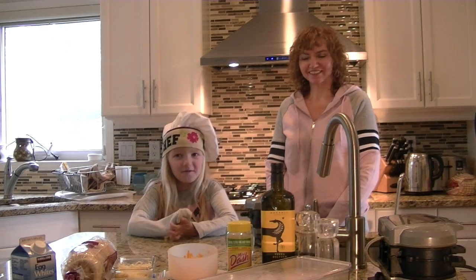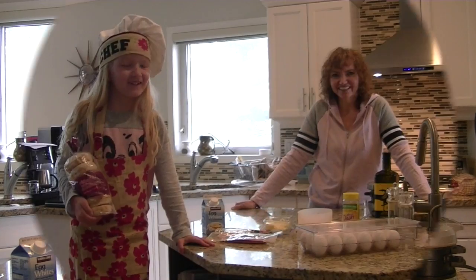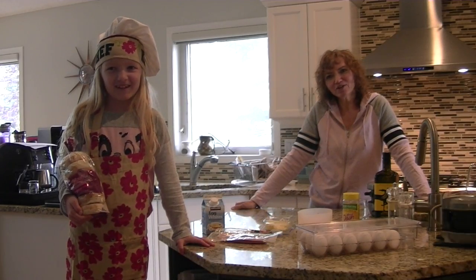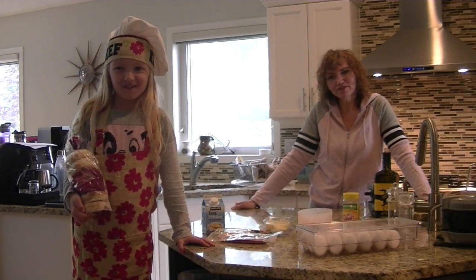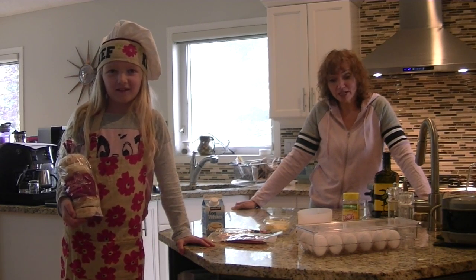Hi, I'm Donna. I'm Kiwi. Welcome to the first cooking video for Healthy Meals on Big Wheels. Today Kiwi and I are going to make English McMuffins that are healthier for you and will save you money.